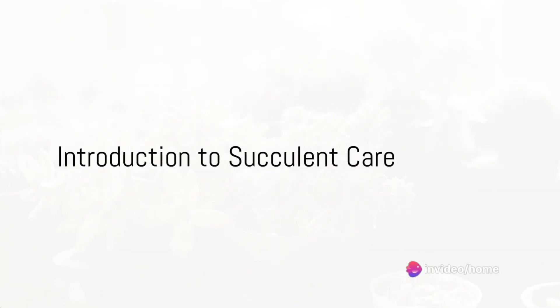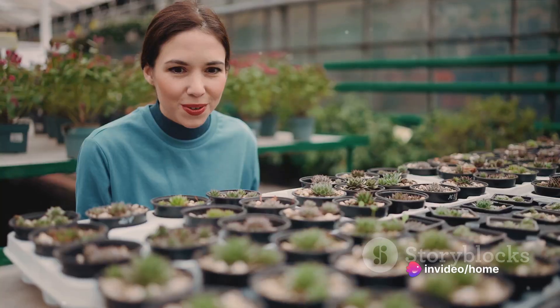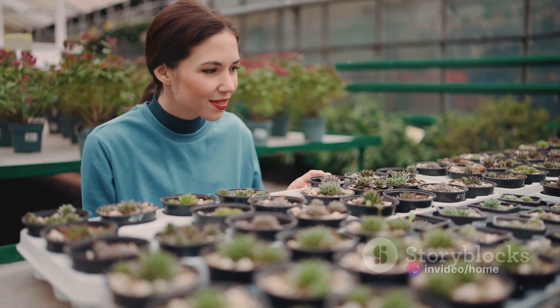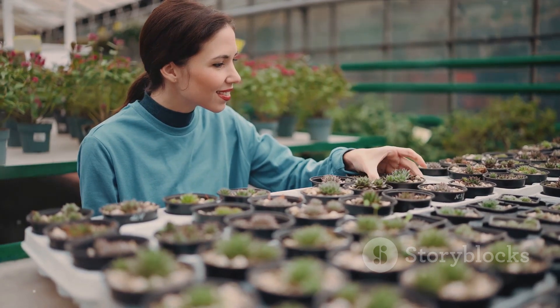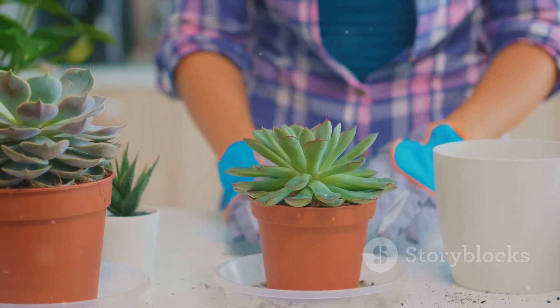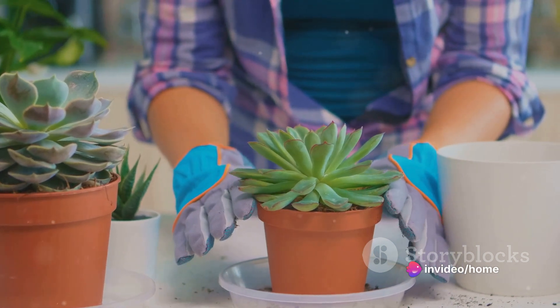Have you ever wondered how to grow succulents successfully? Succulents, with their striking forms and stunning hues, make lovely additions to any home or garden. But how can you ensure they thrive and flourish? Today, we'll explore some simple steps that will set you on the path to succulent success.